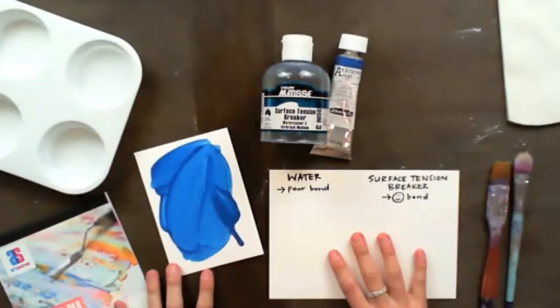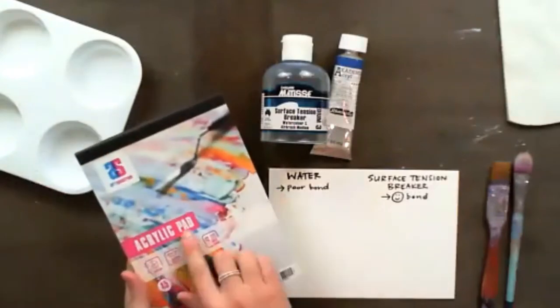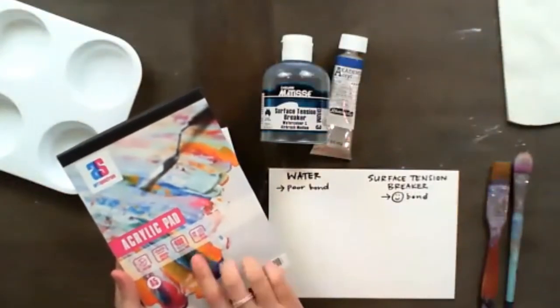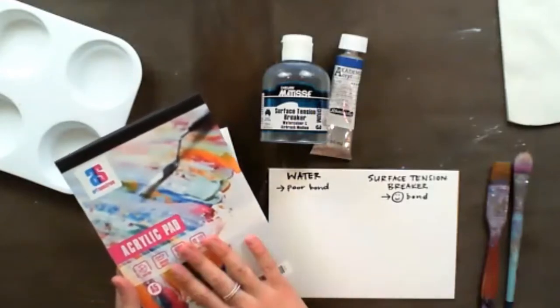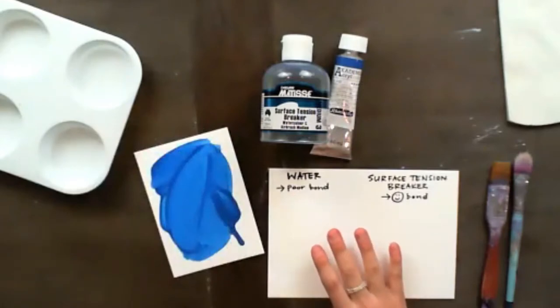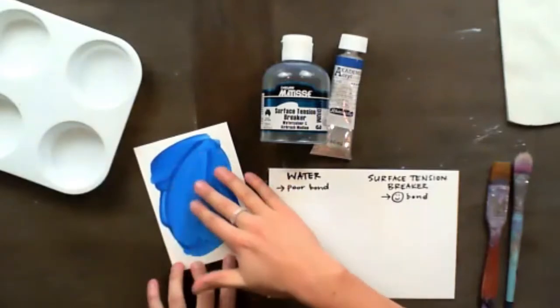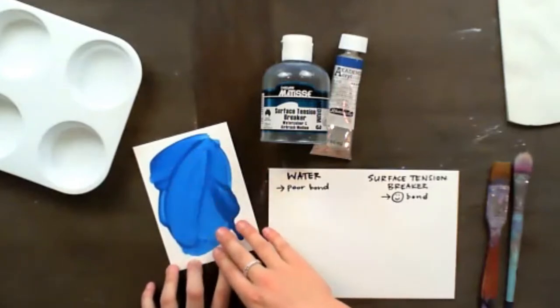Alright, so here we are today. I'm going to be working with some acrylic paper — this is called an acrylic pad by Art Spectrum, it's 400 GSM, and I'm working in A5. The size doesn't really matter today, but just wanted to share. I'm going to be showing you how to get this drip effect and this transparency without having a dodgy impact on the quality of your work.